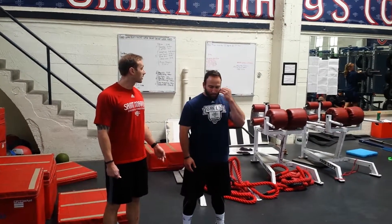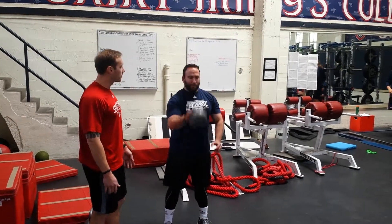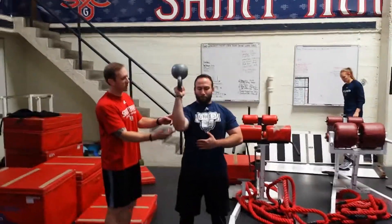This is the bottoms-up kettlebell carry — one of my favorites. Danny is going to pick this kettlebell up. The bottom is going to be up, against the knee. The elbow is going to be slightly lower than the shoulder, so he's going to drop this down just a little bit. That's perfect.